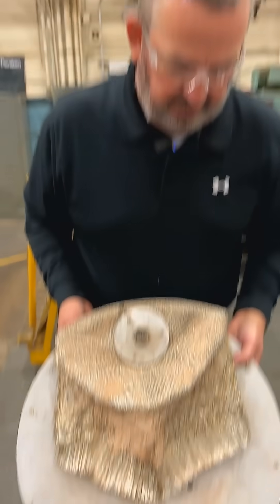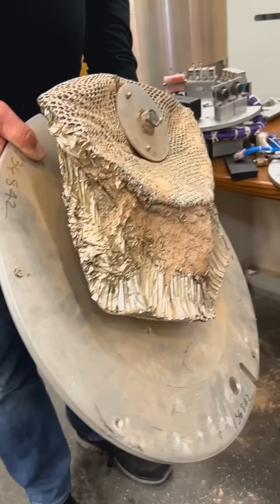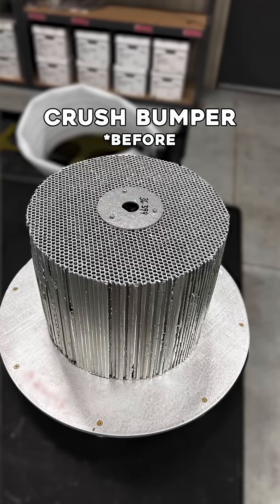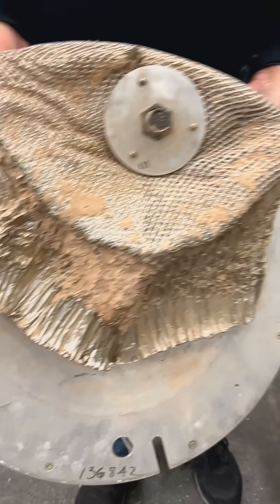This is a crush bumper. For payloads that we retrieve — this one was from White Sands, New Mexico — the crush bumper protects the telescope that's underneath the shutter door.